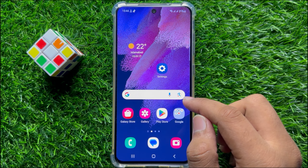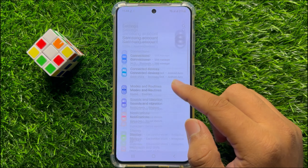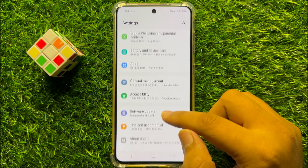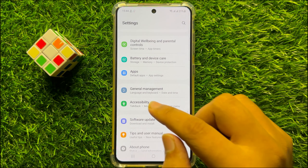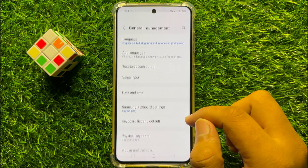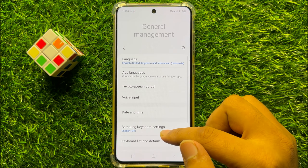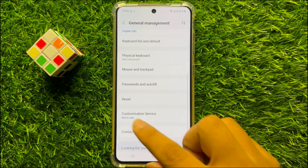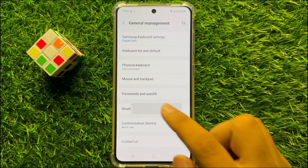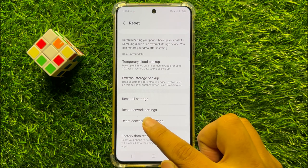But if it's still not working, then open Settings, scroll down and click on General Management. Now scroll down to the end, click on Reset, and then scroll down and click on Reset Network Settings.